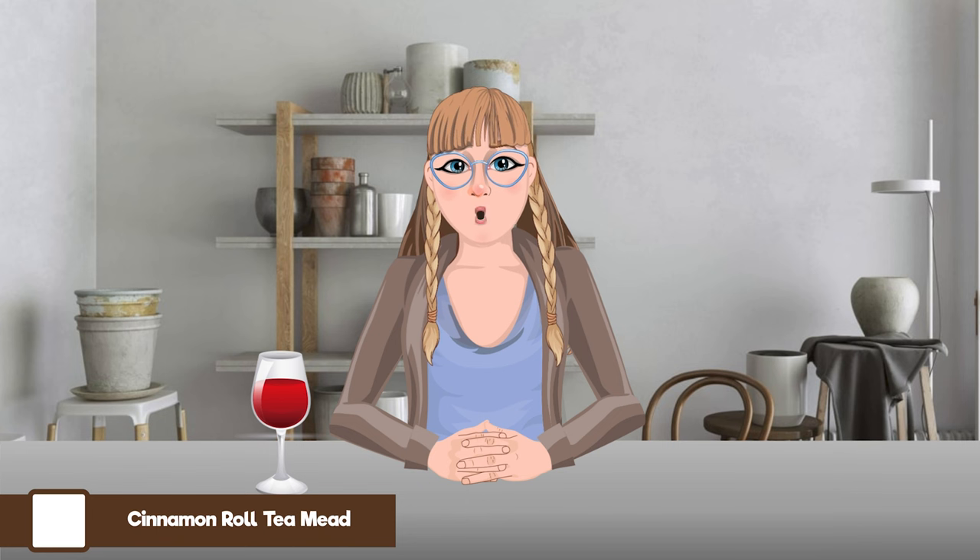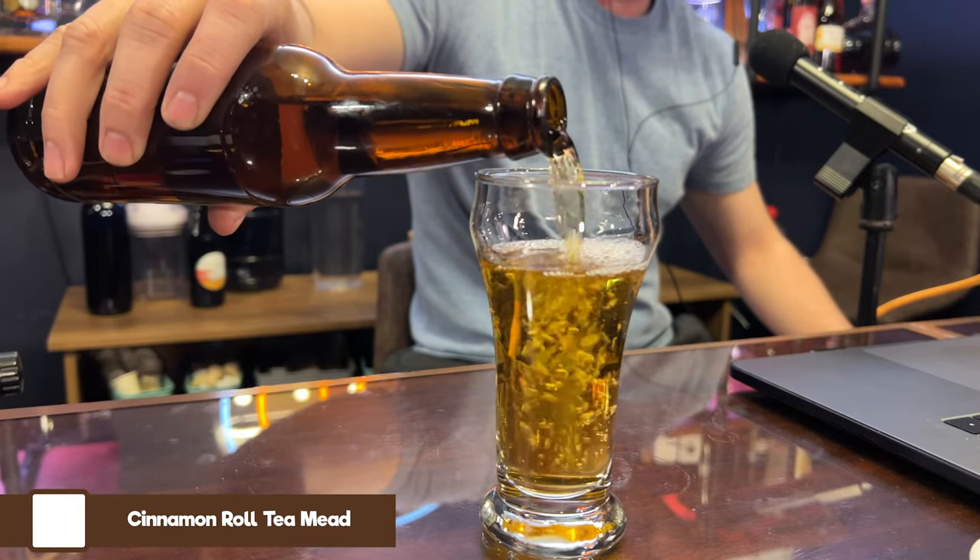Next we're looking at the cinnamon roll tea mead. When I saw this one I thought, how can you make a cinnamon roll into a tea? But they've done it. This one used the most amount of tea of all of them — I was just dumping tea in and went back to check my notes two or three times to make sure it wasn't too much. They all cleared naturally, interestingly — within 48 hours after back sweetening everything just dropped to the bottom without any fining agents.